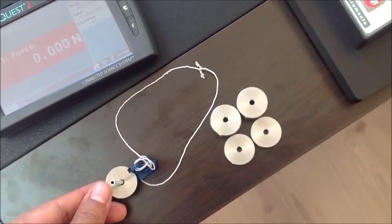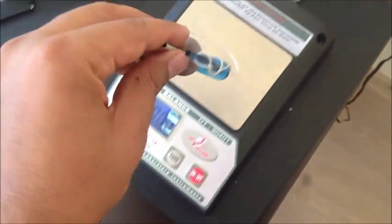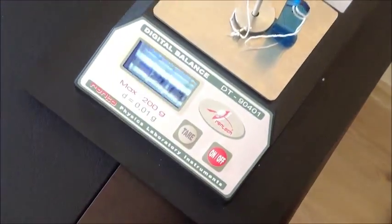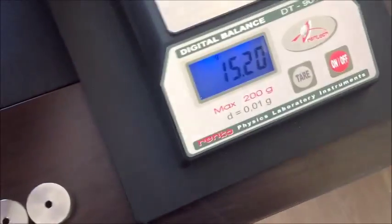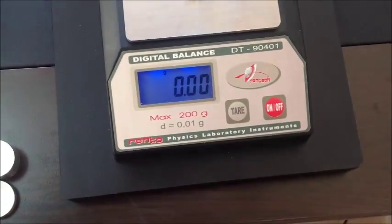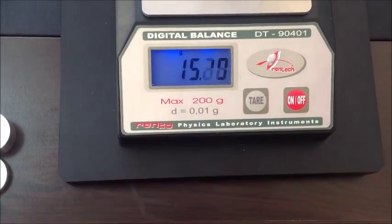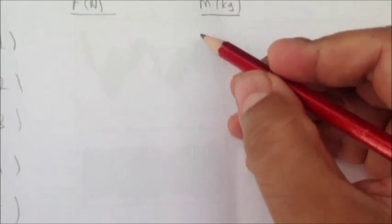We plug the first mass into the holder and we measure the mass first. It shows 15.19 — and this is in grams, of course.